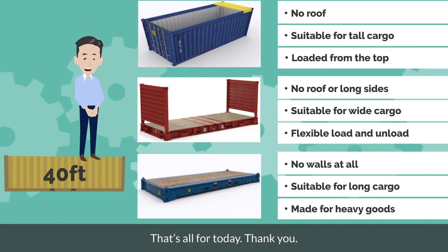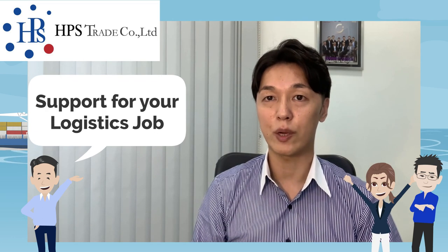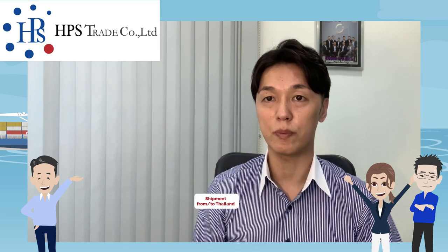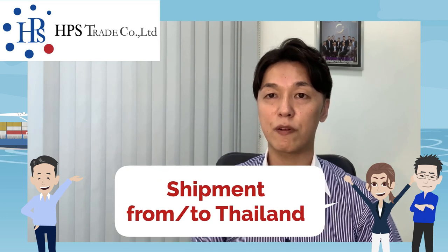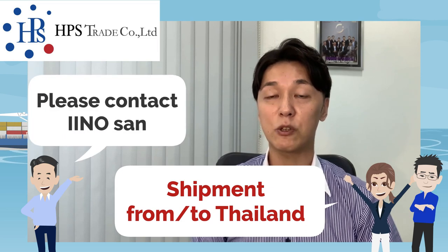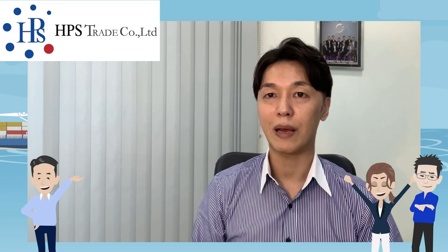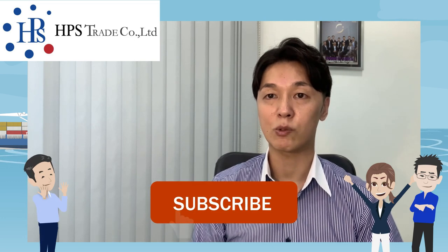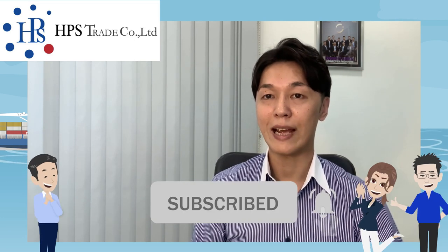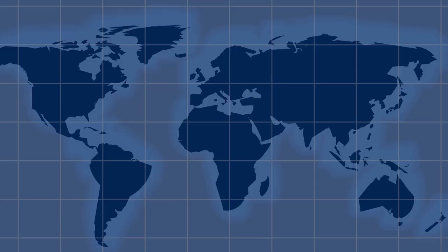That's all for today. Thank you. See you next time. Bye-bye.